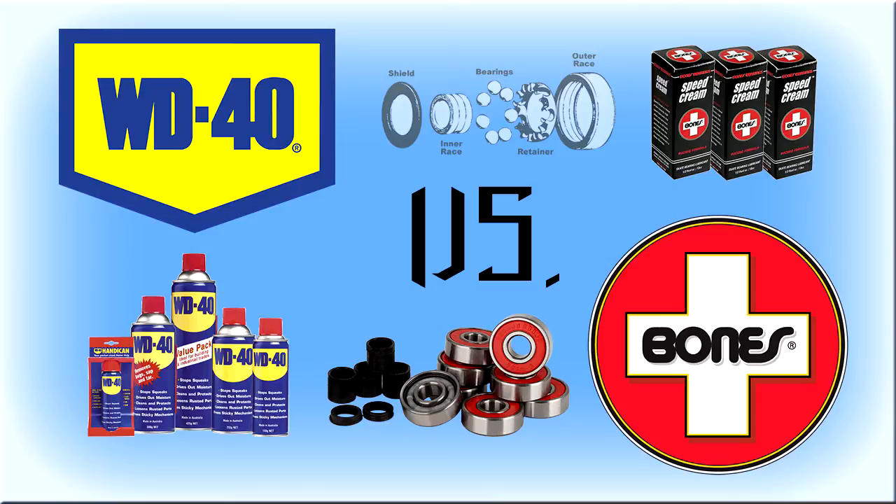WD-40 definitely attracts dirt and dust — it says so on the website and I've seen it, and pretty much anyone who's used it will tell you the same. It also dries and leaves a weird residue that's hard to get rid of. There have been a lot of reports of this black residue oozing out of the sides after you use it, and it does happen — it flies out everywhere and gets on your board, which is why I stopped using it.